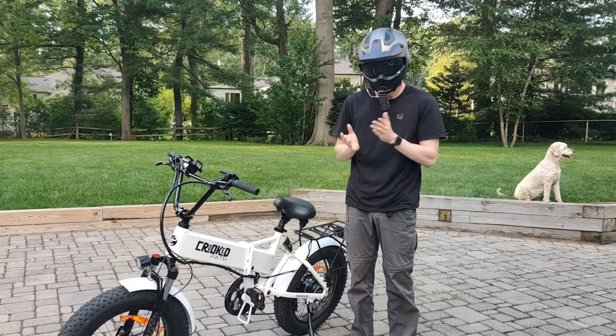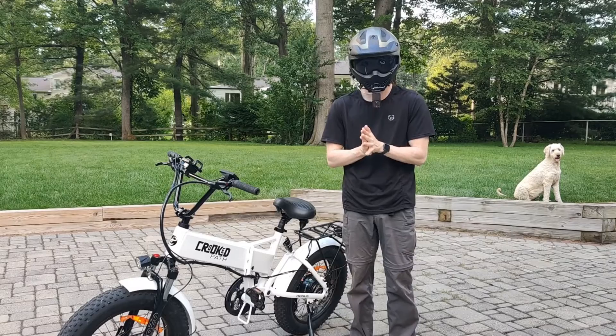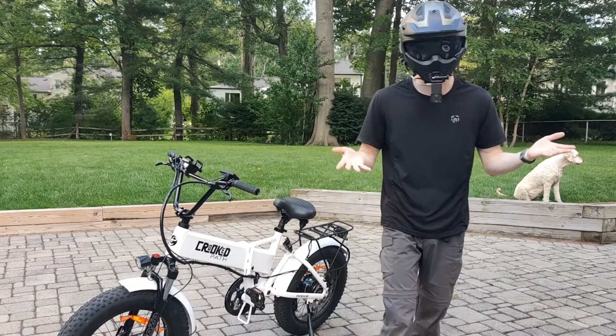Okay guys, this is the official build video of the Cricut Path e-bike. Super excited to get started, so let's get started.